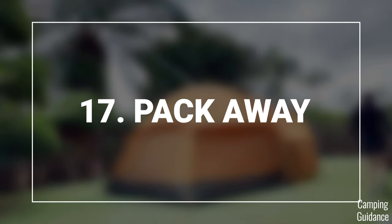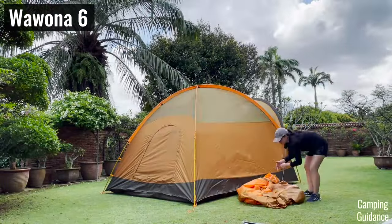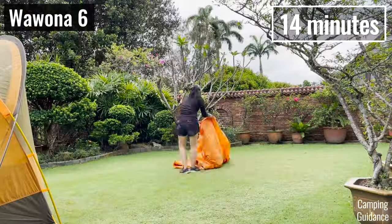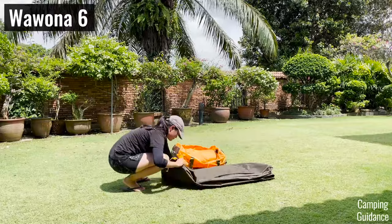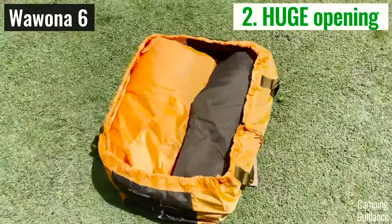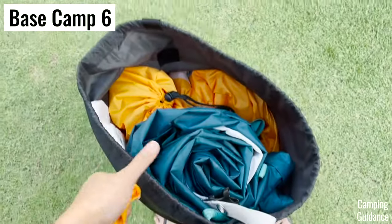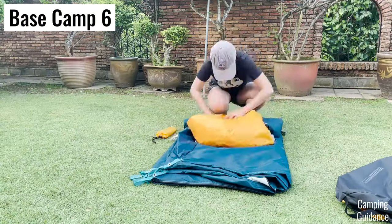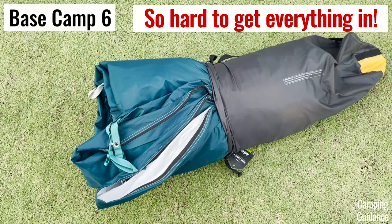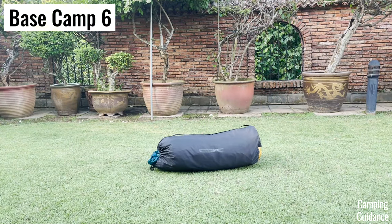I found the Wurona much easier to pack away than the Basecamp. The entire process takes just 14 minutes. It's very user-friendly because the carry bag is nice, top-loading, and the opening of the bag is super big so you can easily get everything back in. On the other hand, the Basecamp has a super annoying stuff sack — it's not very big and it's side-loading, making packing everything in a bit of a struggle, especially if you roll everything up together and try to squeeze it all in at once.